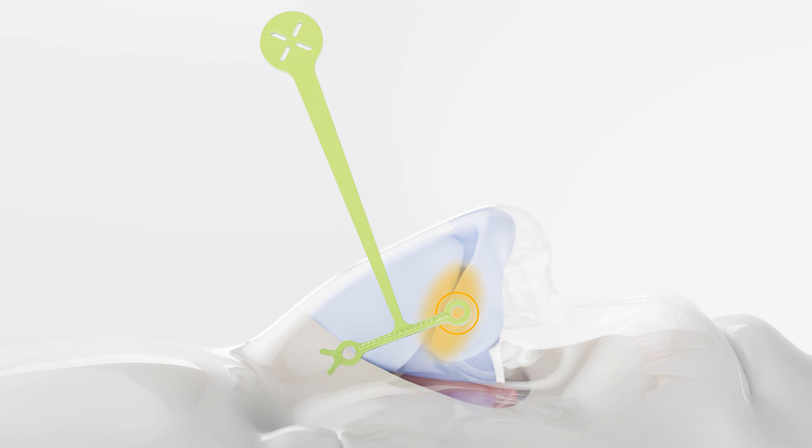Maintain the pivot point and pivot the forks laterally on the maxilla. Once satisfied with the placement, mark the forks, the atraumatic tip, and then a third point on the ala for the pierce point.